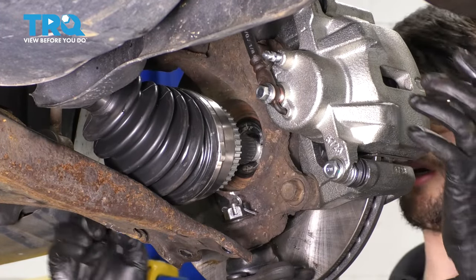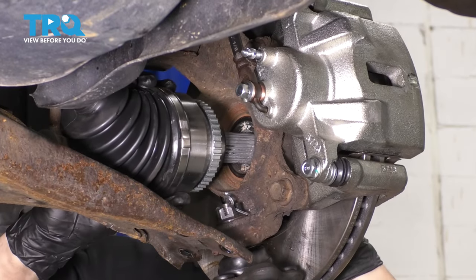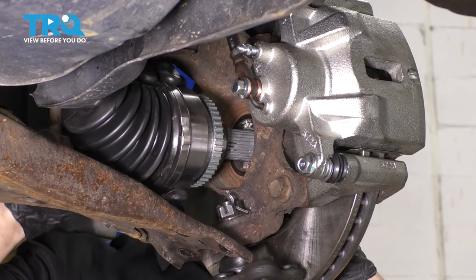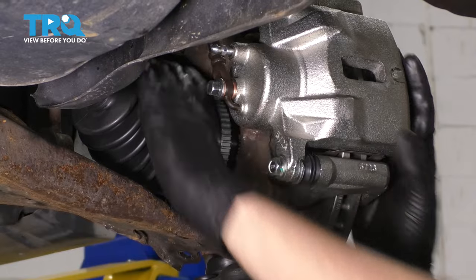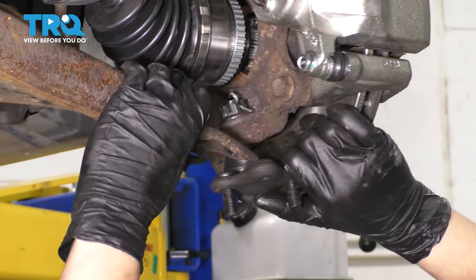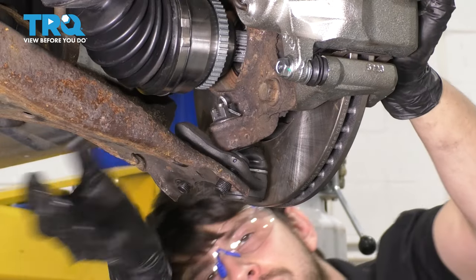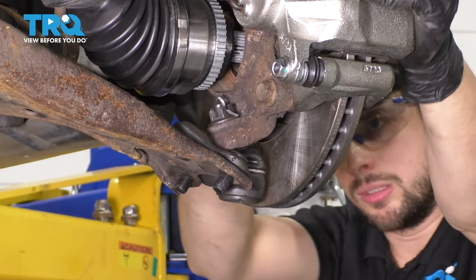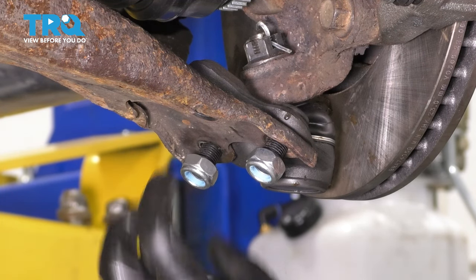Slide the axle into the wheel bearing and hub. If it doesn't line up, just give it a twist and the splines should fall in. Once it's seated, we have to put the ball joint back on the control arm. Put back both of the mounting nuts as well as the mounting bolt for the ball joint.